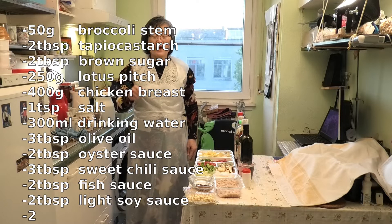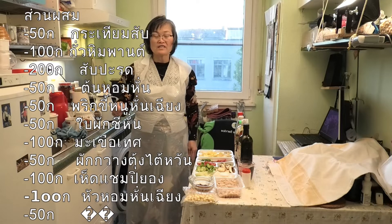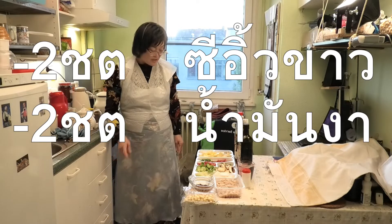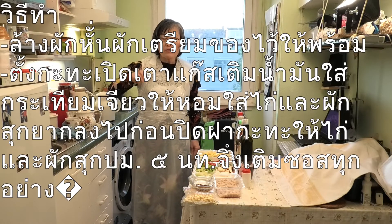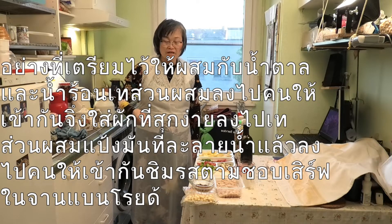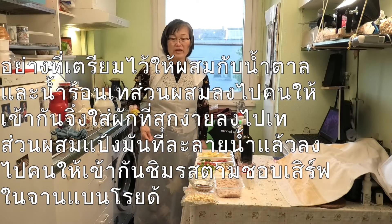Sour and sweet stir fry with chicken and cashew nuts. Pad Pryo Waan — Pryo means sour, Waan means sweet. Chicken means gai, and cashew nut means thua himma pan. So this dish is: Pad Pryo Waan sai gai and thua himma pan.